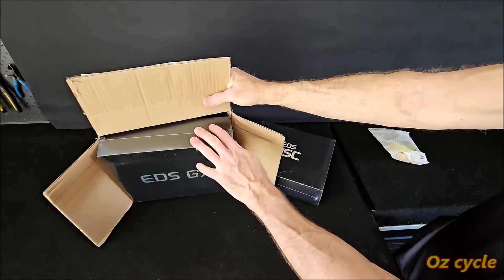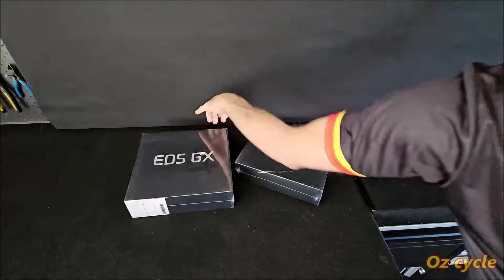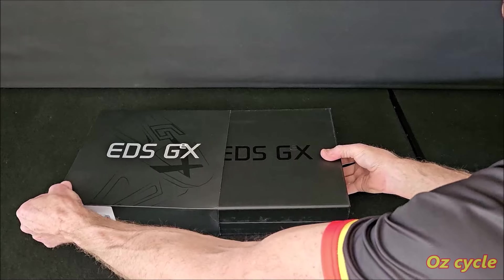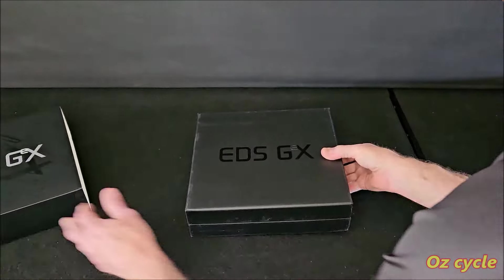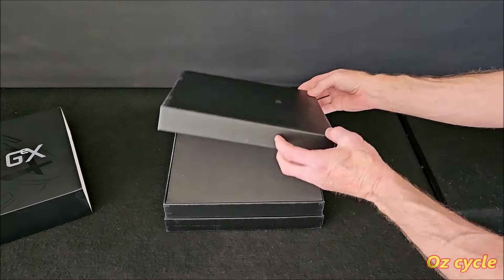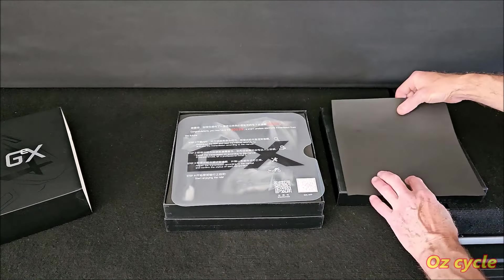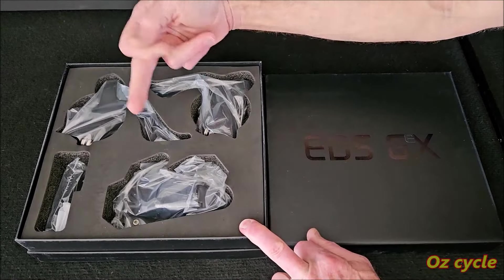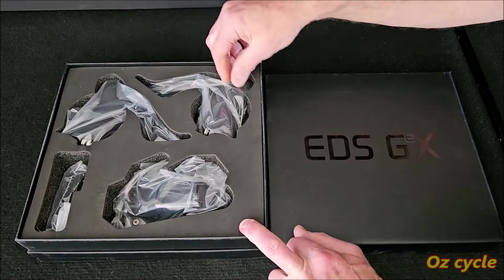The presentation box is the same as the Road TX version — very nice looking, well made, and tightly packed for safe transport of the components inside. The slightly bigger box is the gear system and the smaller one is the brake calipers. Quick instructions on how to get your Wheeltop group going — left and right shifters, rear derailleur, and the derailleur charge cable.